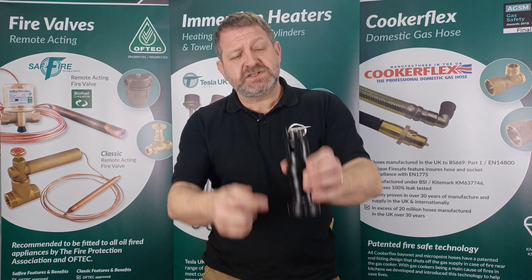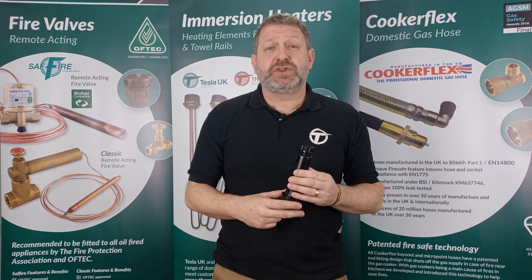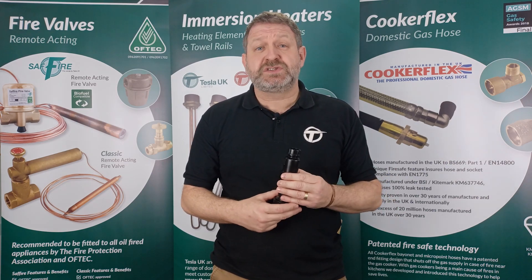The first thing you'll notice are the larger viewing windows. This will make it easier to see if your pressure relief valve is discharging, and we'll still enjoy the great flow rates we had on the originals with no splashing.